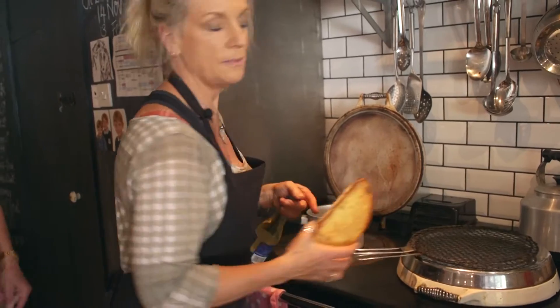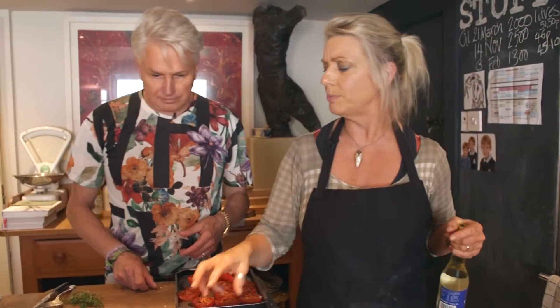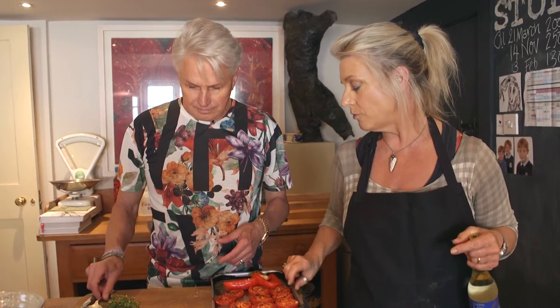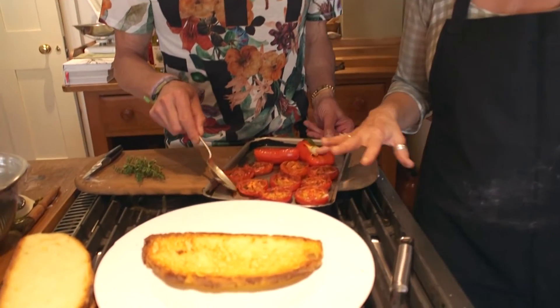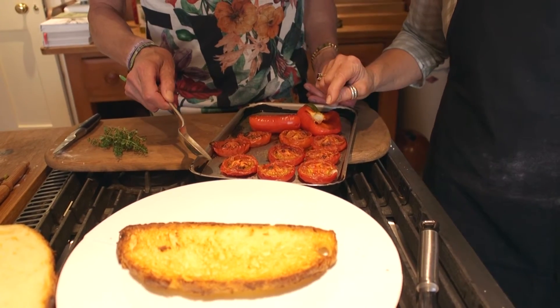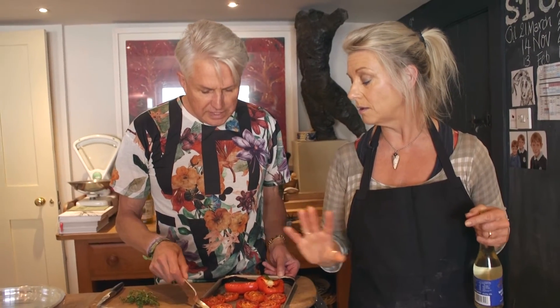I have some toasted bread and I'm not actually going to bother to butter this because we're going to put some olive oil over it. I've roasted some tomatoes in the oven for about half an hour. You can do them longer, you can do them slower — it depends what sort of finish you want — but they've had a bit of olive oil, a bit of salt and a tiny bit of smoked paprika on them.